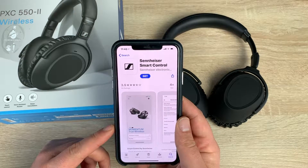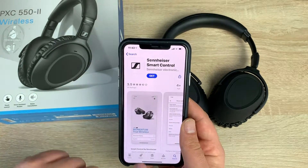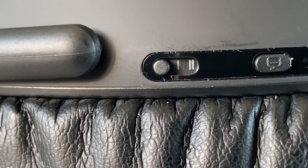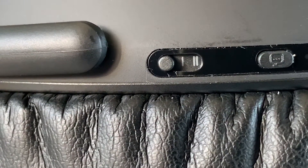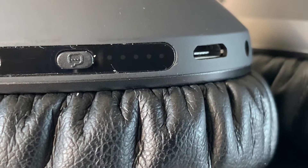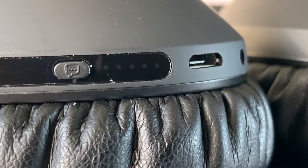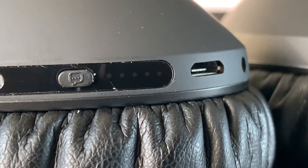Before we move on we need to download the Sennheiser Smart Control application — it's in the iOS App Store and also available in the Google Play Store. While that's downloading, let's talk about what was on the rear of the box: superior sound quality and speech-optimized calls, meaning your calls come through crisp and clear. Also your music will be really high quality. It has intuitive touch control for music and call management — simple control by touch.